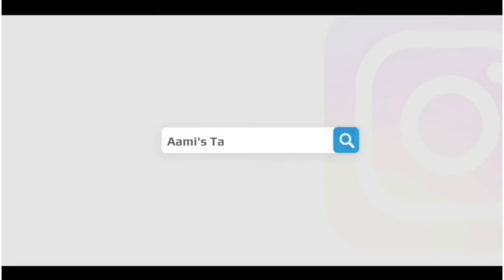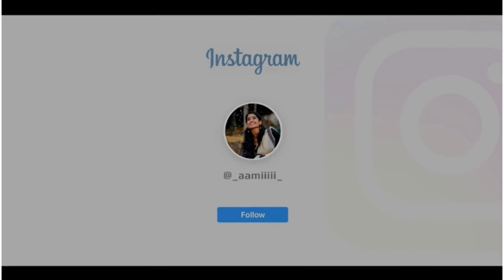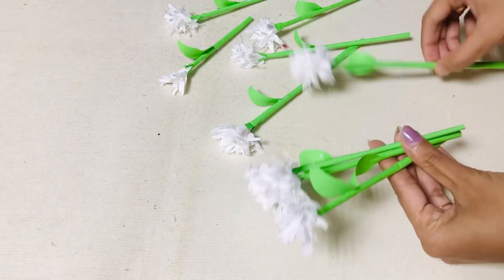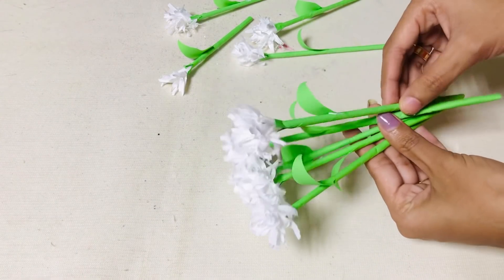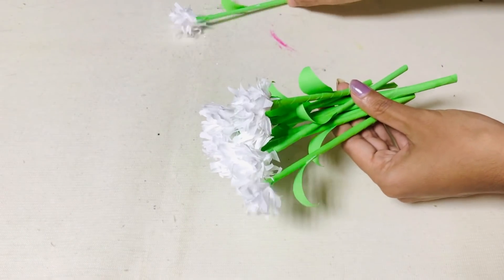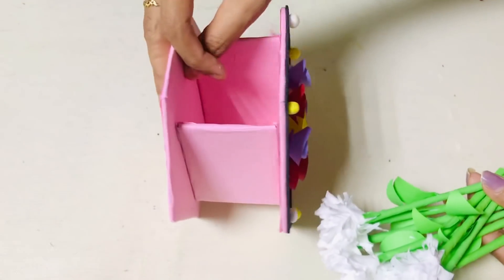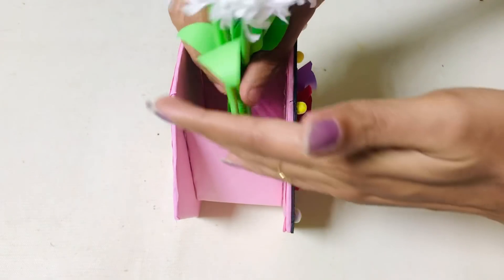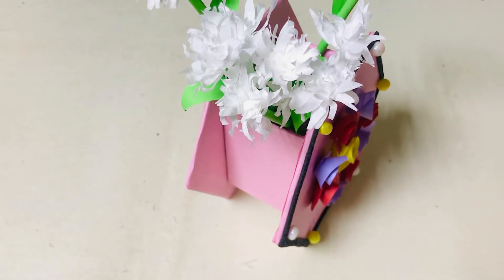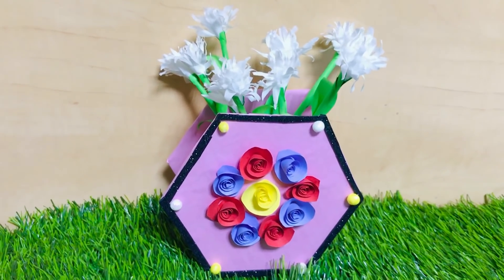If you follow me on Instagram, please follow me using the link in the description box. Now we have a look at all of the flowers. There is a flower vase that can also be used as a pen and pencil stand. This is a very simple craft — try it!